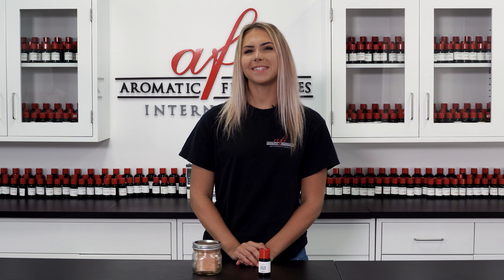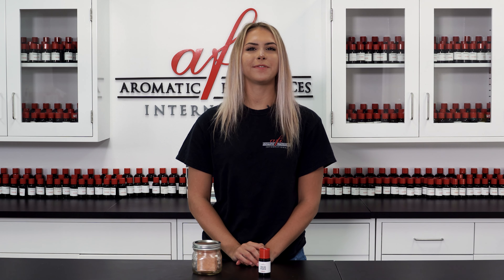Making this reminds me of the time we made cold-processed soap — be sure to check out that video too. Thanks again for stopping by guys, we really hope you enjoyed this AFI DIY. If you did, give this video a big thumbs up and I'll see you guys in the next DIY. Bye for now!